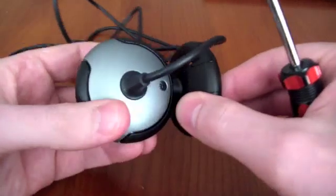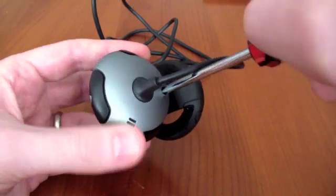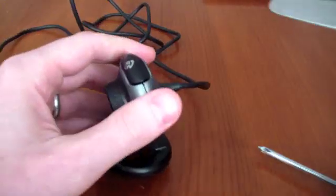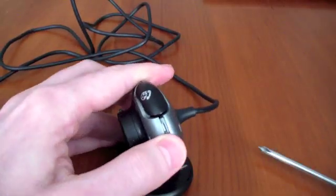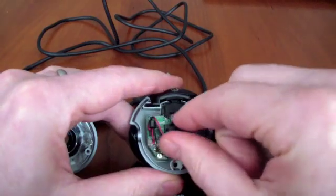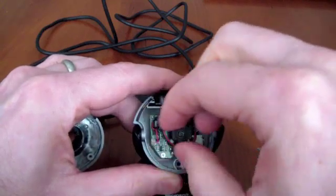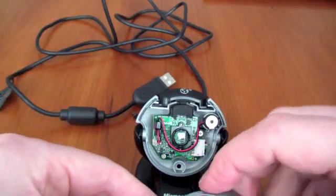You simply have to locate the screw on the back and remove it. Then use a device to open the casing — here we're going to use a knife. You can then see the lens, which needs to be removed. It simply unscrews, and that reveals the CMOS sensor which you need to have your images onto.